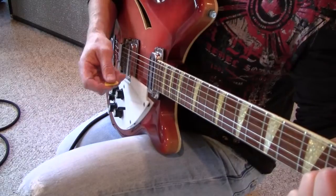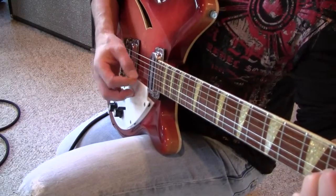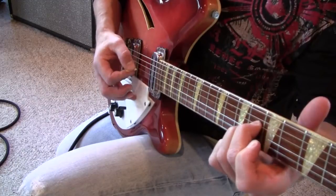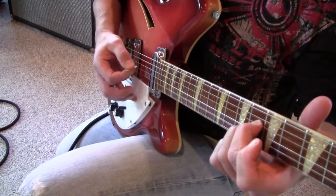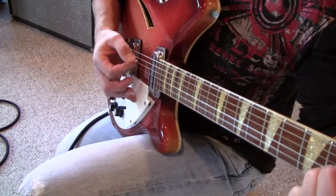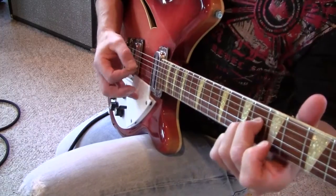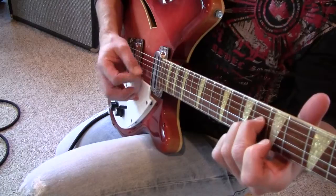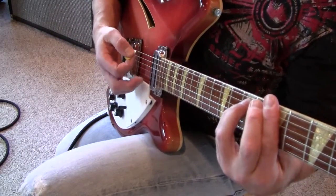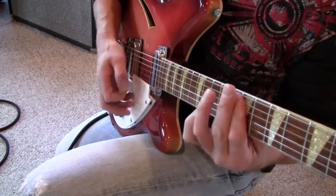I know, I could use a 12-string Rittenbacher here. Hear it ringing, though? Yeah, it's a hollow body, but still — it's in the wood. Yeah, it's in the wood.